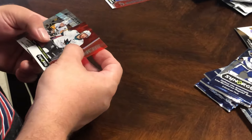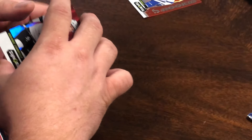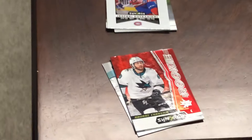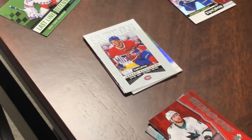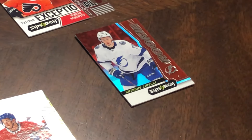And we have Rookie Red here — Anthony Cicerello. Yeah, Cicerello. Awesome. These Synergy sets have some nice, nice cards.